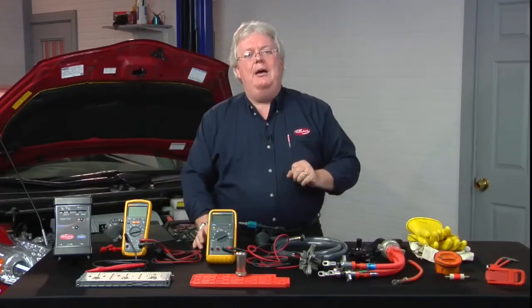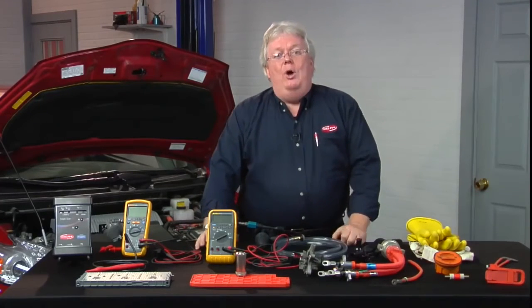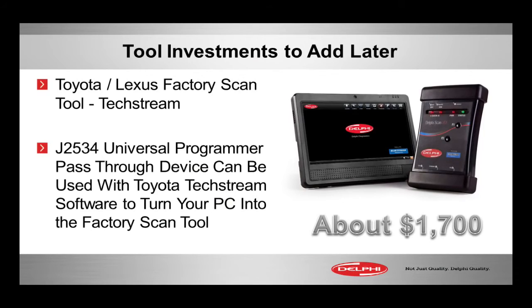Using the J2534 universal programmer as the pass-through device, you can do factory scanning, configuring, and flashing — which you may need sometimes on a hybrid, and only a factory tool can do the job. A J2534 by itself runs around $1,700 to $1,800. You supply your own computer, and now you have a factory Toyota scan tool.